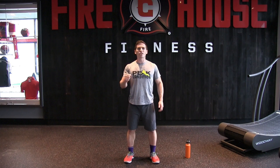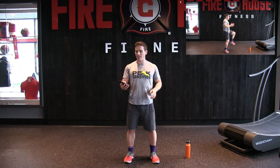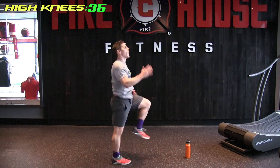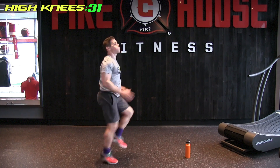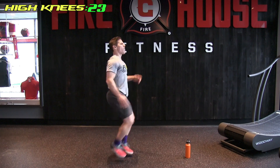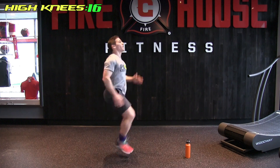I apologize — I ran out of memory so I had to delete some stuff, but we're back. Last one: high knees, 40 seconds on. Starting the timer — here we go! Halfway there. 15 seconds. And great job everybody — you did it!